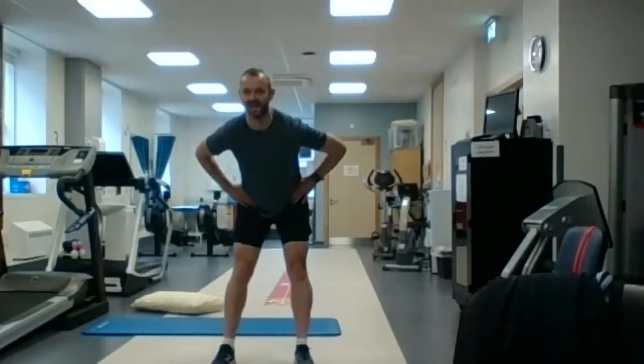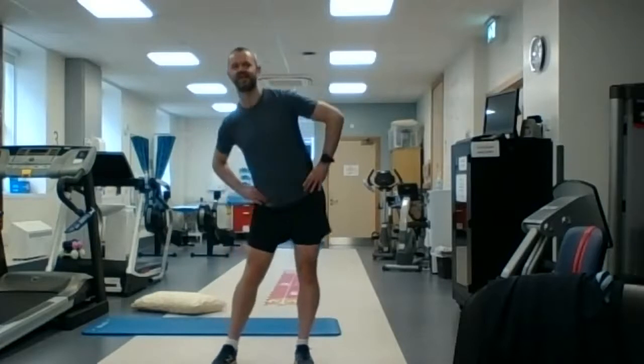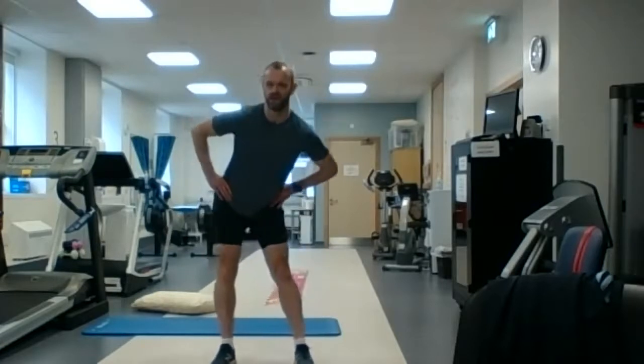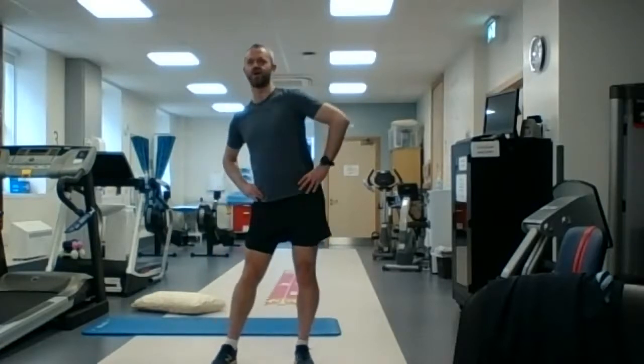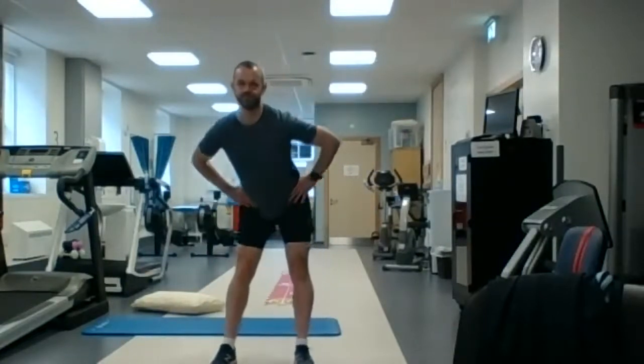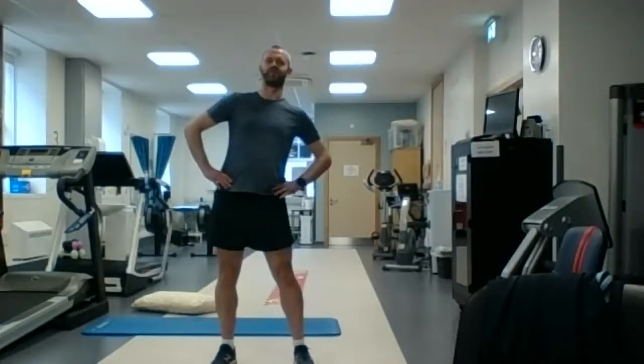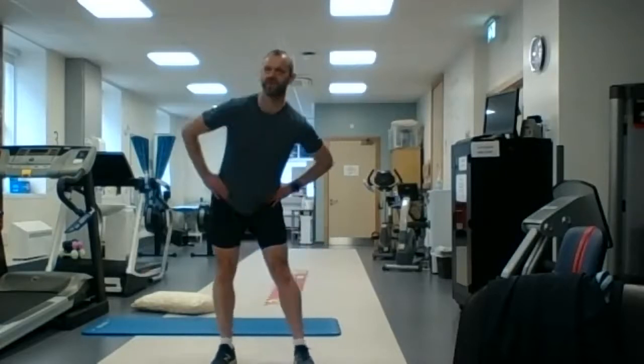So all the way around in one direction. And we're going to stop there and go around the opposite direction. We might try maybe another three or four in this direction.